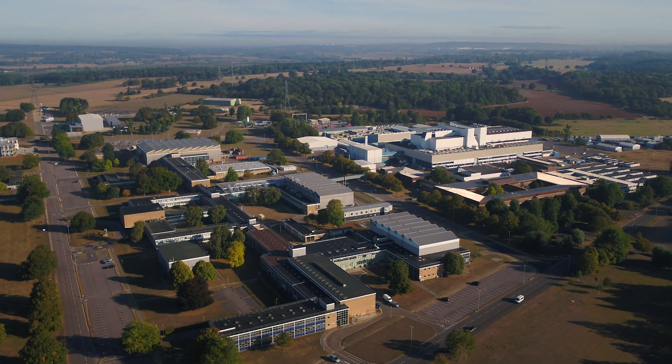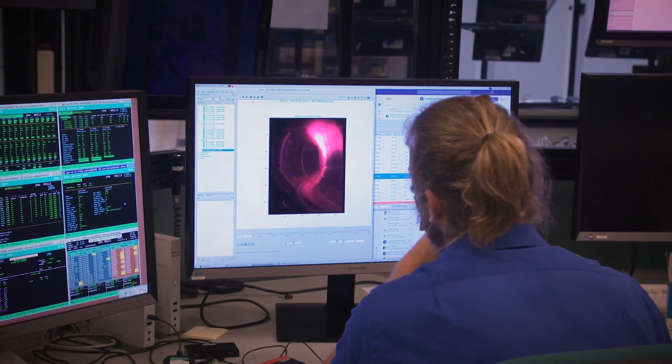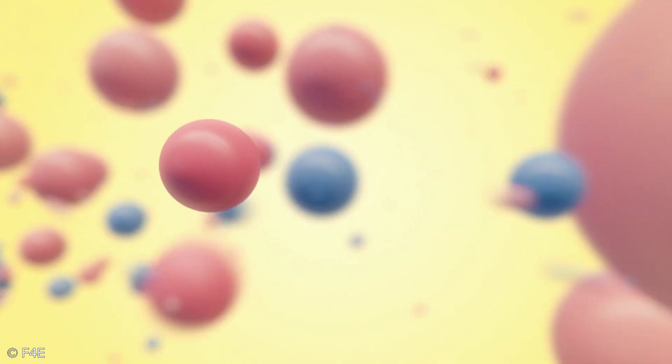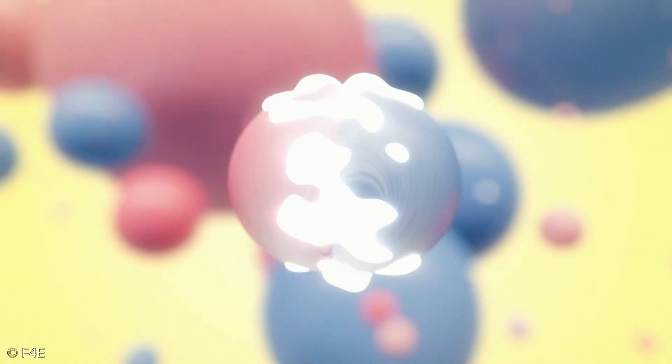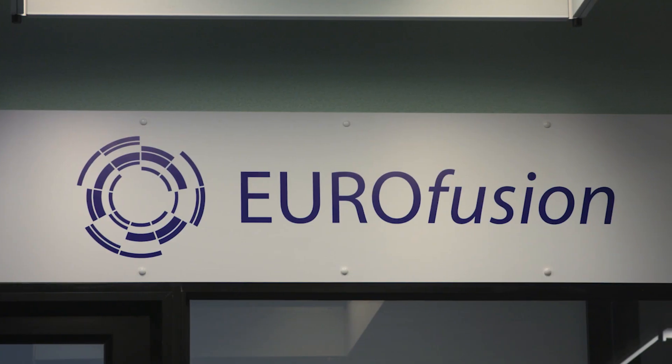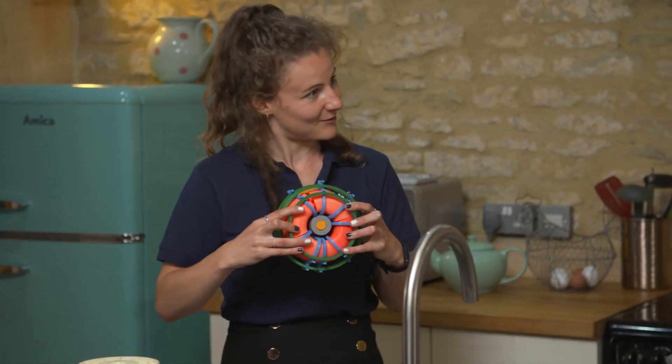Fusion is the process that powers the sun, and here at UKAEA we are trying to recreate that on Earth. We take our fuel and we heat it up really, really hot and it becomes a plasma, and within this plasma the atoms can smush together and in doing so they release some energy. The machine we have on site is known as JET, which we host on behalf of Eurofusion, and it's shaped like a doughnut.